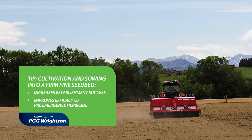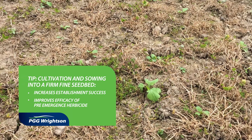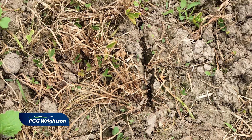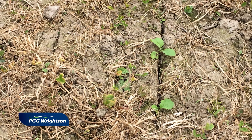In a normal direct drill situation we use a special drill which cuts a slot and drops the seed down into that slot. The issue here is where the slots don't close up properly — we often get slugs following the slot down and chewing off the nice emerging little seedlings.